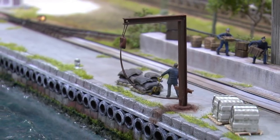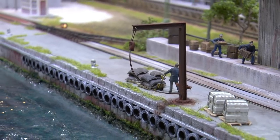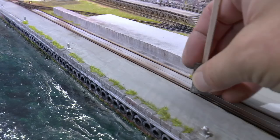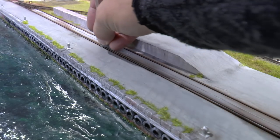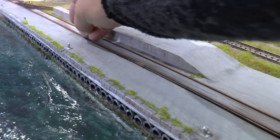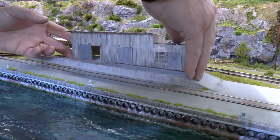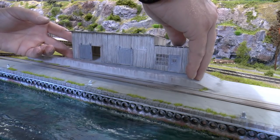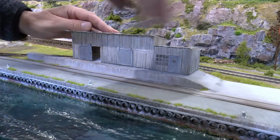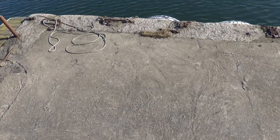I pass over each area quickly so the grass in the cracks isn't too dense. It shouldn't look like a lawn - more like random grass tufts. With the grass in place, vacuum the area to get rid of loose static grass that lands everywhere, then clean the rails. With that done, I put the buildings and figures in place. The warehouse was built previously on the channel in another episode.